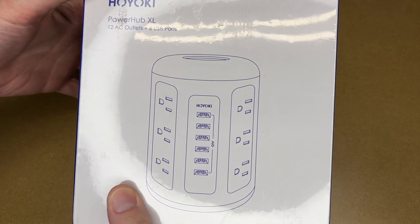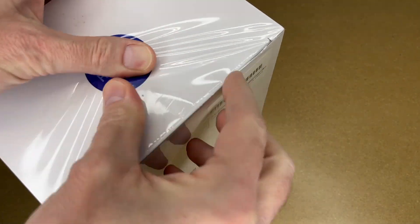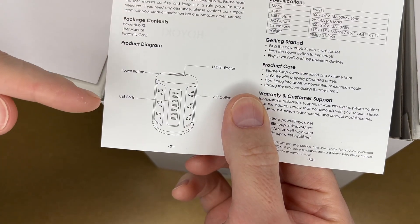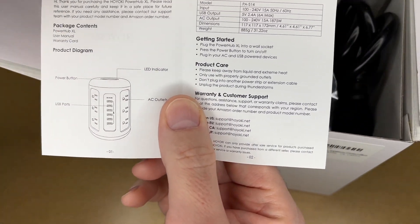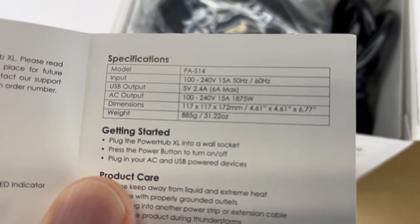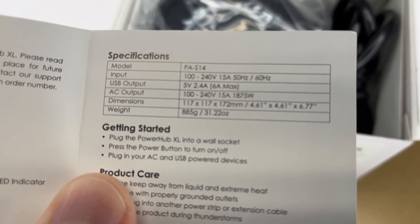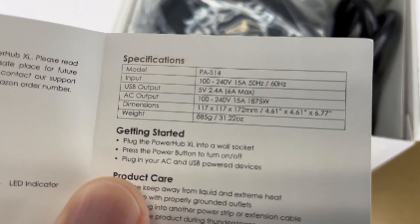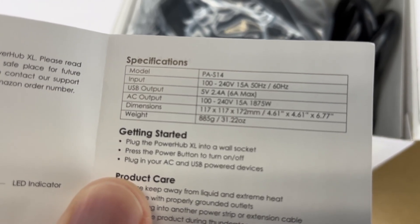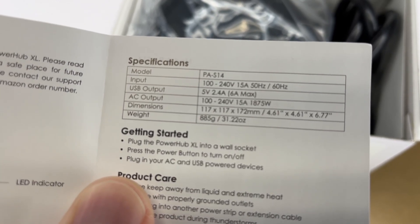This is a circular power strip. It has 12 AC outlets and 6 USB ports. Here's the user manual. It has a power button on the top, USB ports on the front, AC outlets, and here are the specs. The input is 100 to 240 volts, 15 amps, 50 or 60 hertz. USB output is 5 volts at 2.6 amps, 6 amps max. The AC output is 100 to 240 volts, 15 amps, 1875 watts. The dimensions are 117 by 117 by 172 millimeters, and the weight is 885 grams.